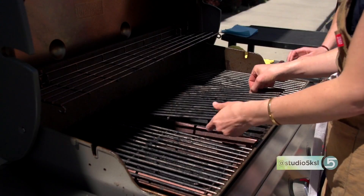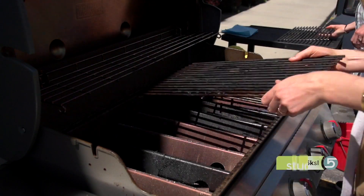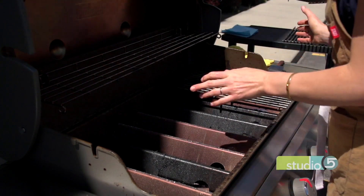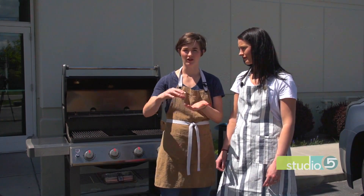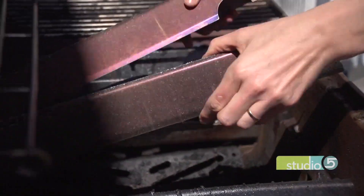You're going to start by removing your grill grates — they're not attached, they slip right out, so you remove the grill grates and get those out of the way. Then you'll find the protective grease bars above the burners, so you pull those out and get those out of the way as well. If there's debris on those, you can clean those off.